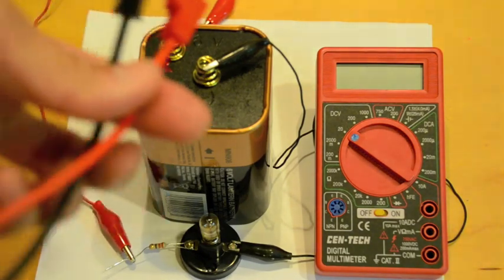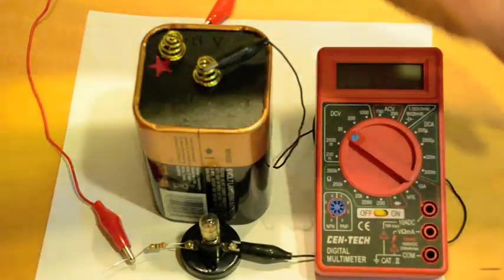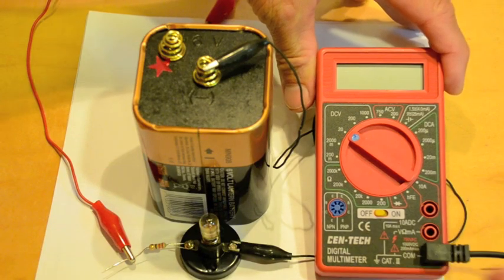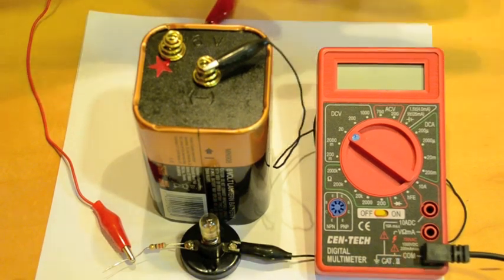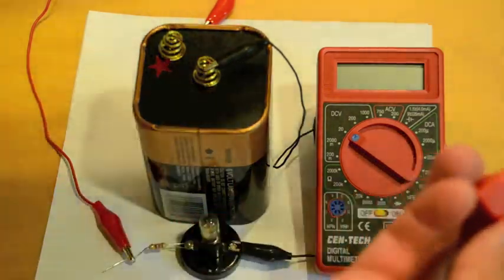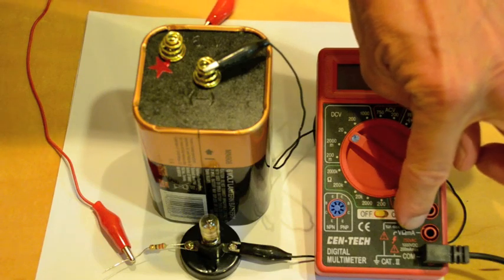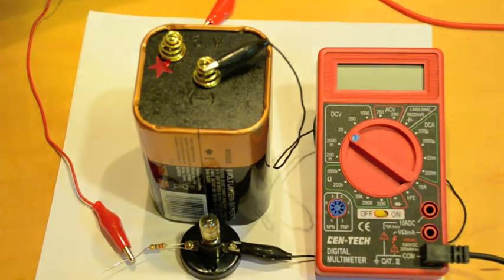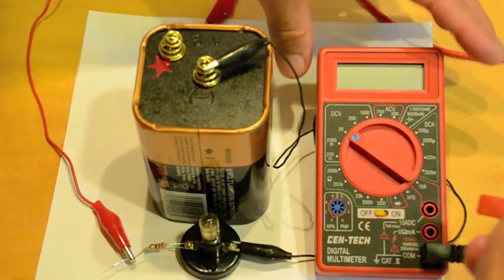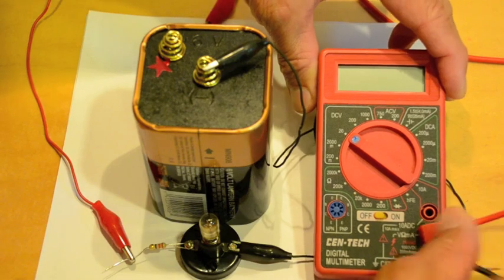Now, to set up the probes, it's very important to connect them correctly. The black lead plugs into the bottom plug, which says COM for common. And the red lead goes into the one that's marked V with the Omega and the MA — the V stands for volts. There's another socket up here that we don't want to use right now, so we're going to plug the red one into the volt reading.